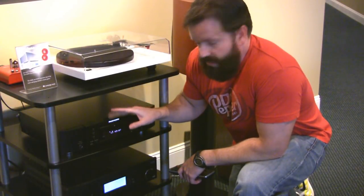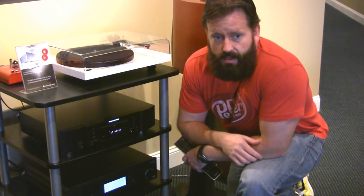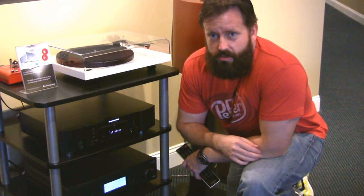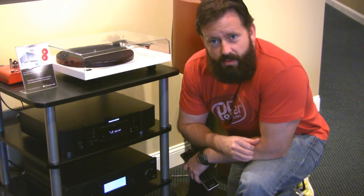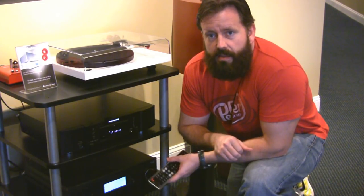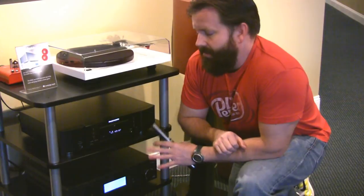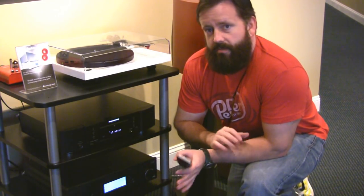Sound quality out of it is quite nice. The disc mechanism will play CDs, Windows Media Audio files, MP3 discs, and CD-Rs just fine — so it's pretty flexible. The only drawback is it will not play SACDs — Super Audio CDs. You have to go to the CD 8004 for that, and that one's about a thousand dollars.